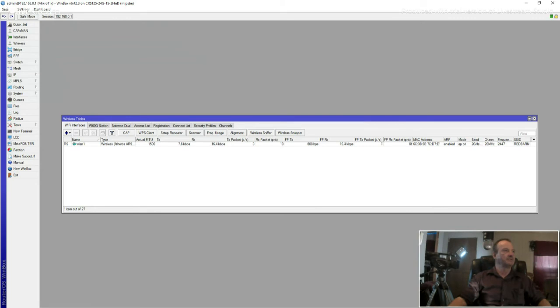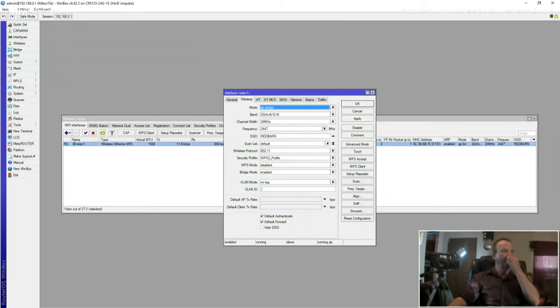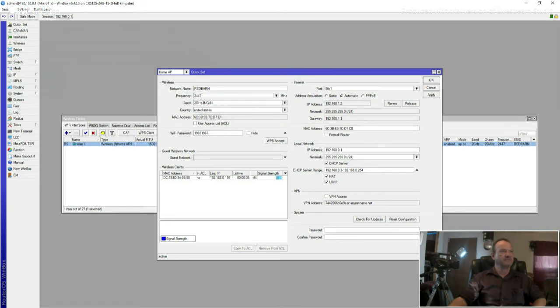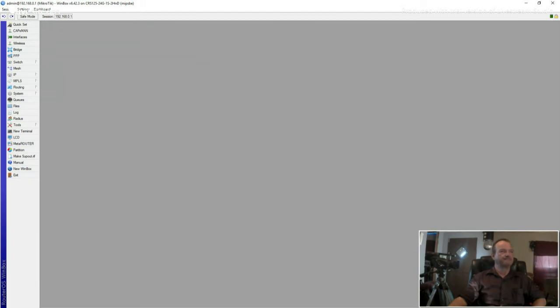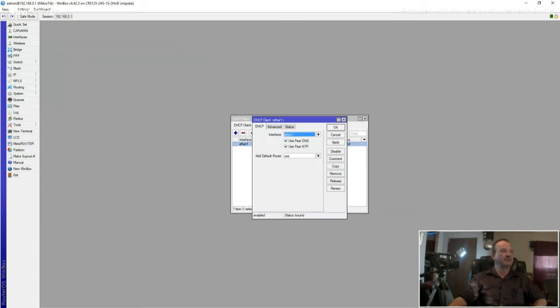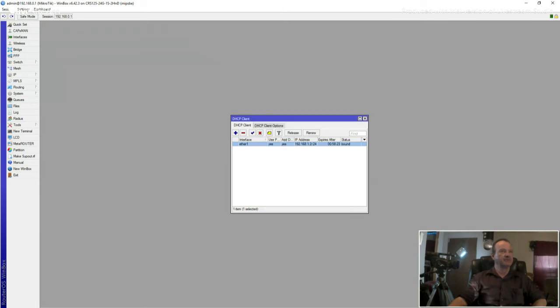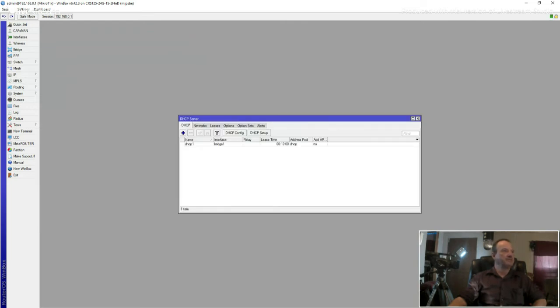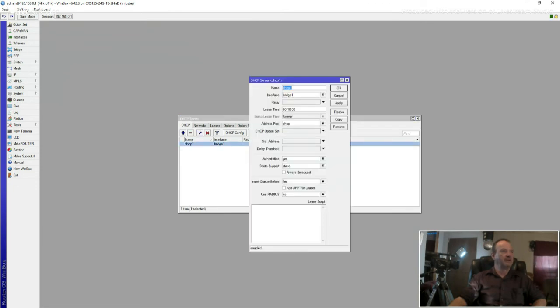Let's come back over here and check our wireless because it's up and running, but we want to make sure it's configured properly. Let's check Quick Set and make sure everything looks correct. We didn't lose anything. Click Apply and OK. Now come down here to IP and click on it. Go to DHCP Client and check — see, it's already populating everything for you. That's good — we've already got internet. Next, go to the DHCP Server, which is on my bridge. As you can see, it's populated and all set up. Click OK.